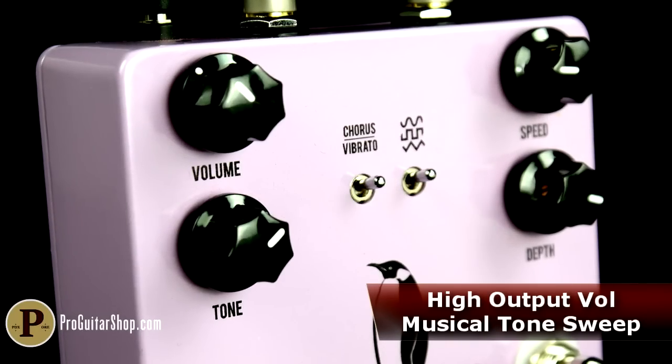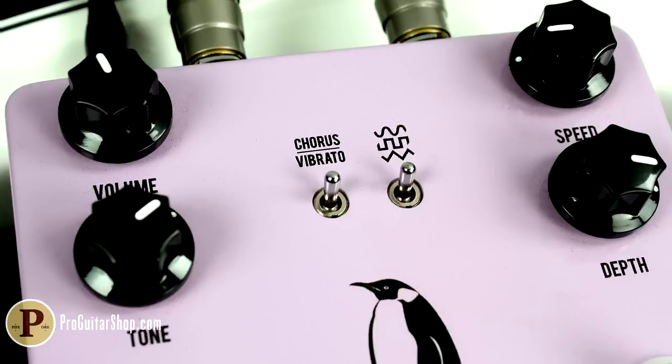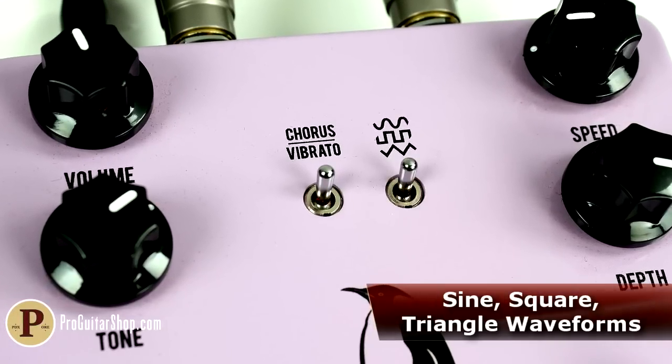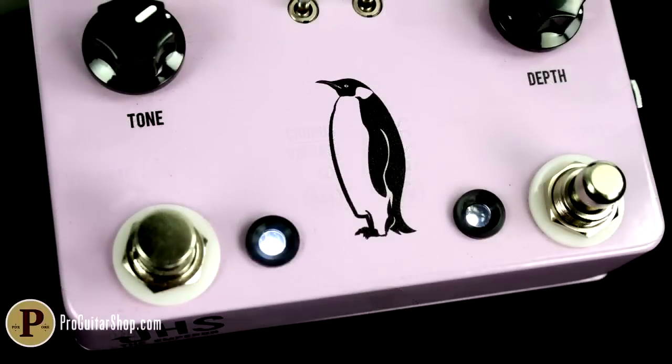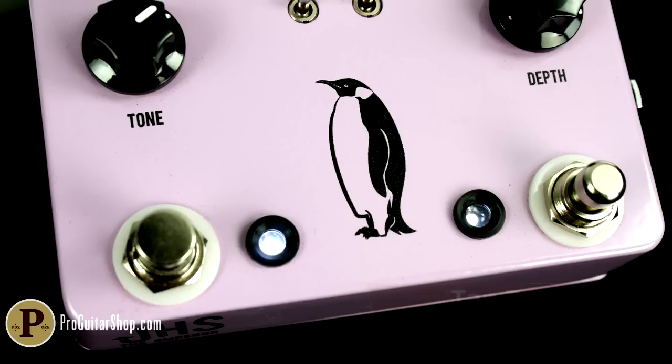In addition to its volume, tone, speed, and depth knobs, this pedal features a pair of mini toggles: one for switching between chorus and vibrato modes, and another for selecting sine, square, or triangle waveforms. Modulation speed can be controlled with the onboard tap tempo switch or with an external tap tempo control via the tap expression jack.